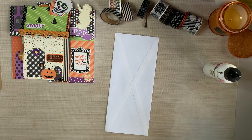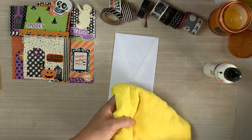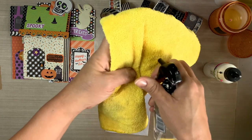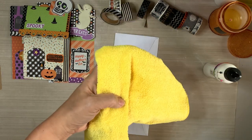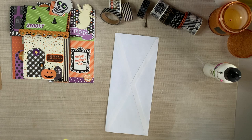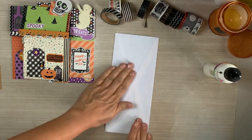Use whatever adhesive you have - tape runner, glue stick. I will switch between all three as I move on with the video.